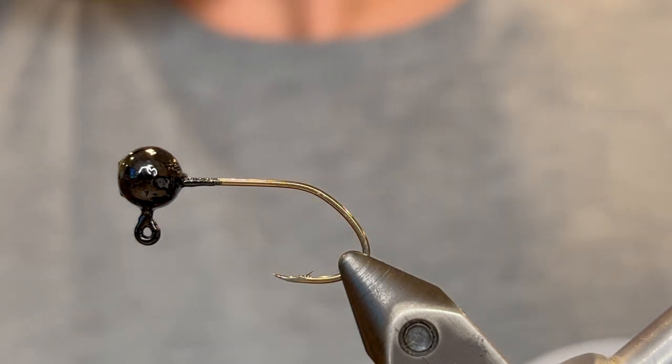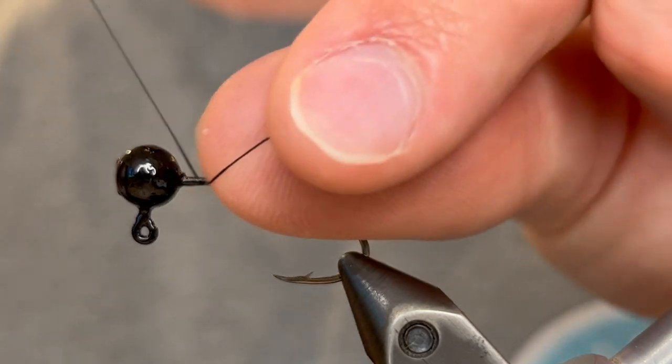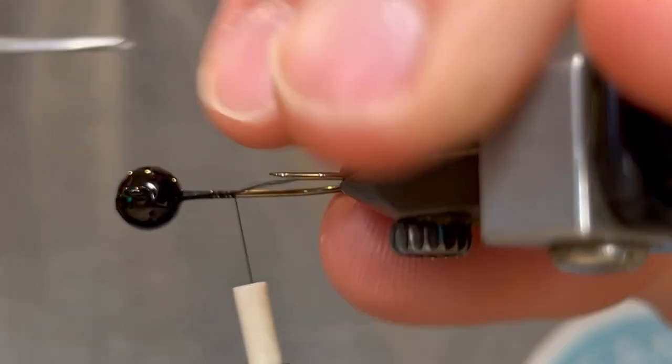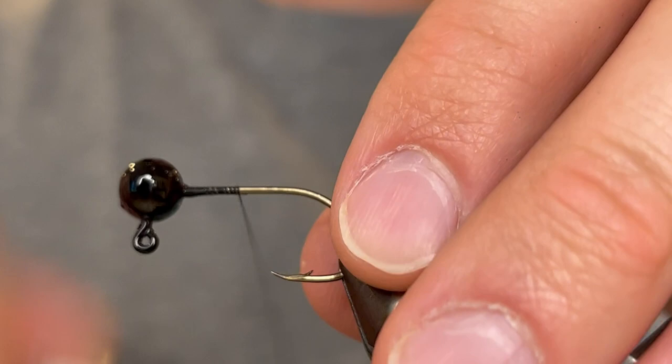What's up everybody, today I'm going to be tying the fire cricket jig. This is a great pattern for when you're looking for something natural to throw at the fish. To tie this one I'm going to be using a 1/16th ounce jig head powder painted black, and I'm going to use a black UTC Ultra Thread 70 denier.